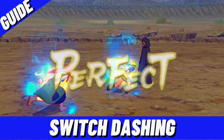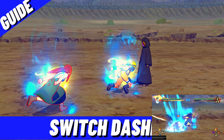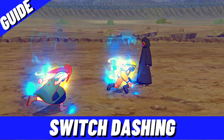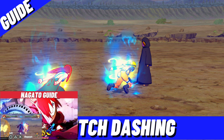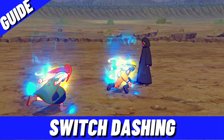Congratulations, you've completed your course on mastering switch dashing! If you want to learn more about using switch dashing to break guards, check out my 'How to Break Guards Quickly' tutorial. For your character's optimal guard strength, check out my character guides playlist. Hope you enjoyed it — make sure you watch the other episodes if you haven't already. Peace out!